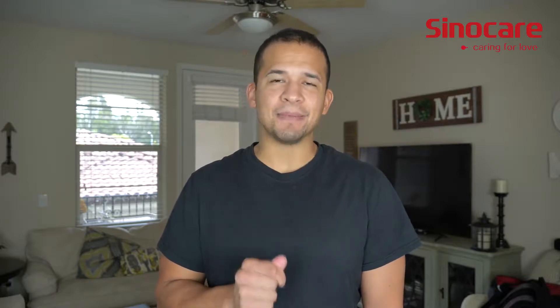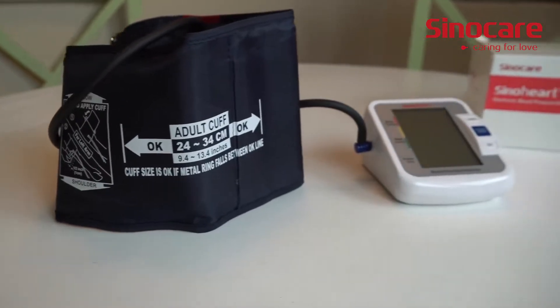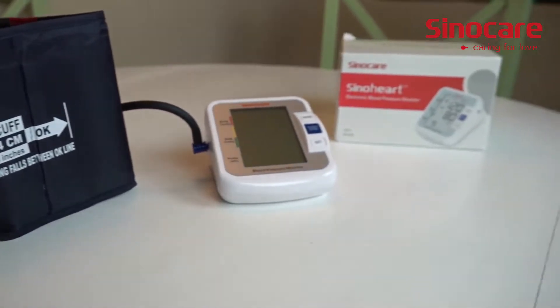Everything about the way this blood pressure monitor was designed was aimed to make it easy to operate, which is exactly what you want with an at-home blood pressure monitor. Let's face it, when it comes to at-home electronic blood pressure monitors, there's no other way to go.